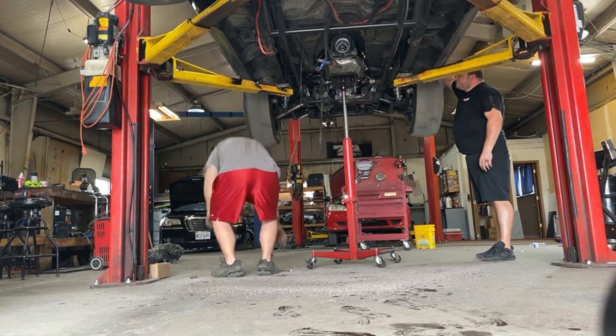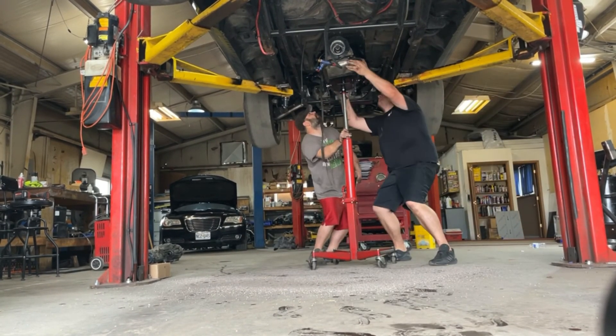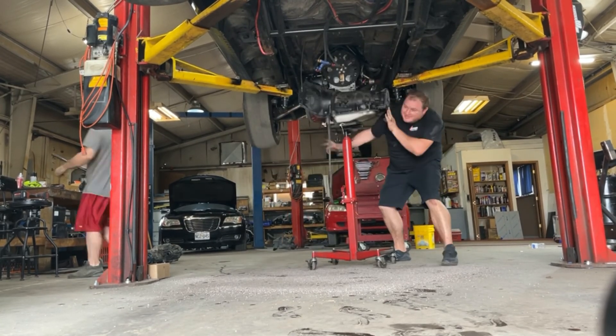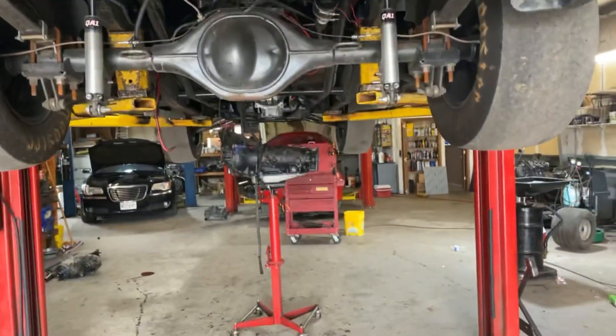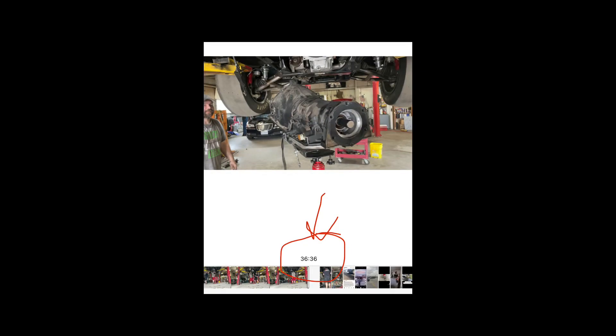Here it comes — about to come — it's loose. And she's out of there! Thanks for watching, and we'll be sure to post some more videos of the adventures of Swiper Truck. Still can't believe it: 36 minutes, 36 seconds.